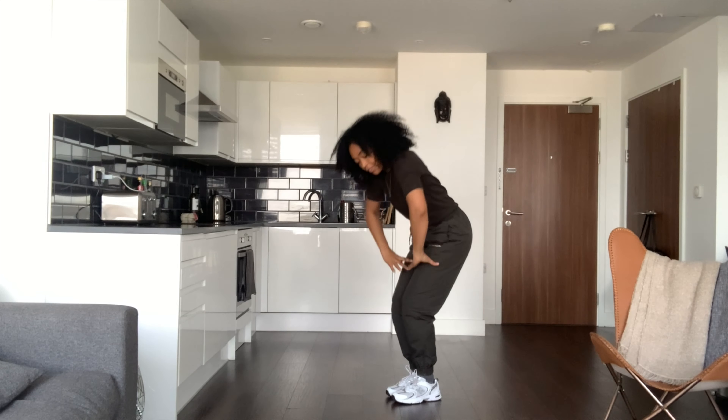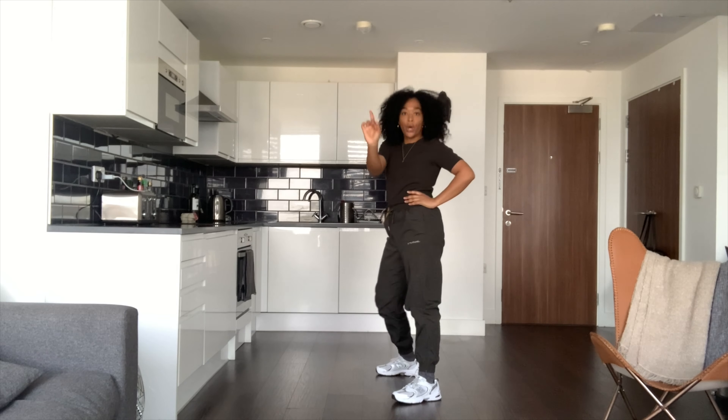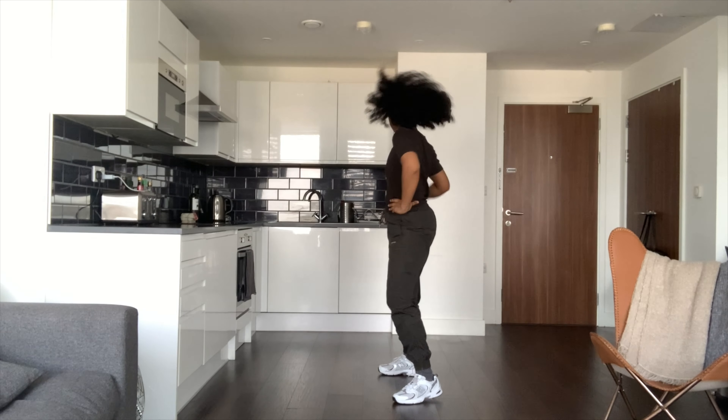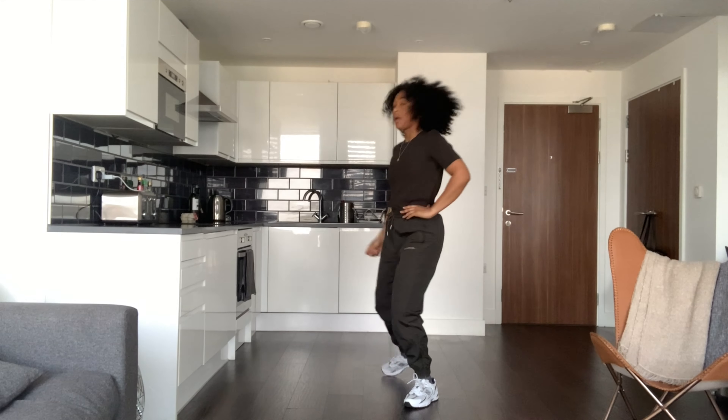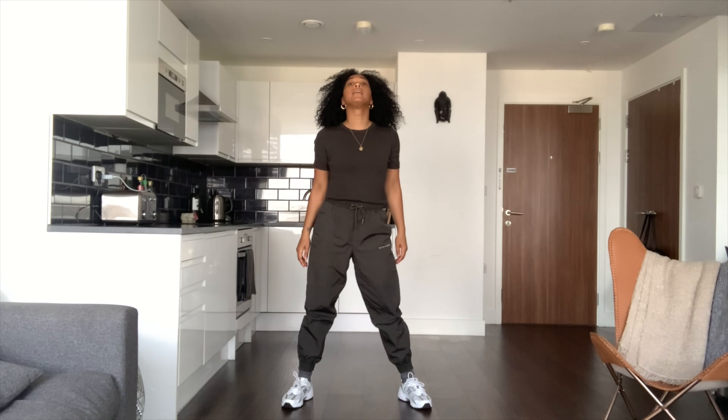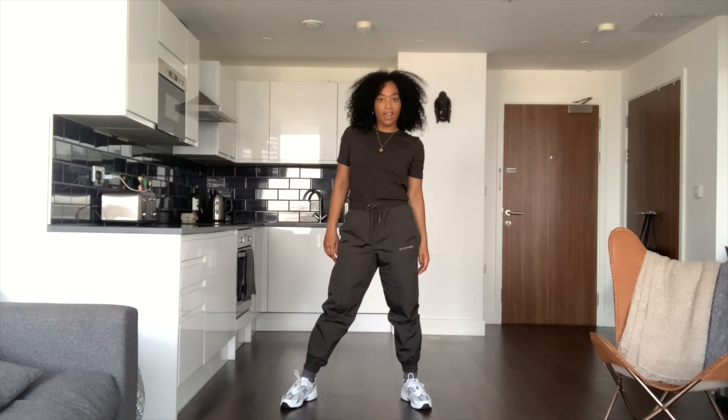So from here — three — nope, nope, nope, no no, flick. We go hip, hip, go to the left, left, hip to the right twice — hip, hip — and then we're going to come head, sit. And that's the end.